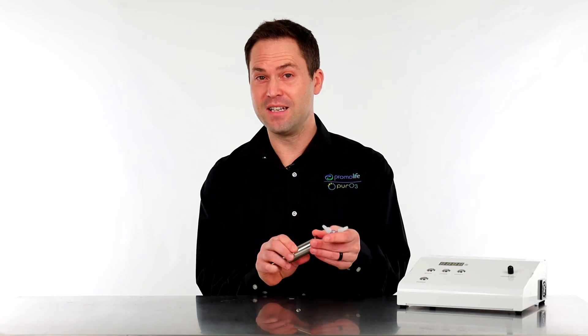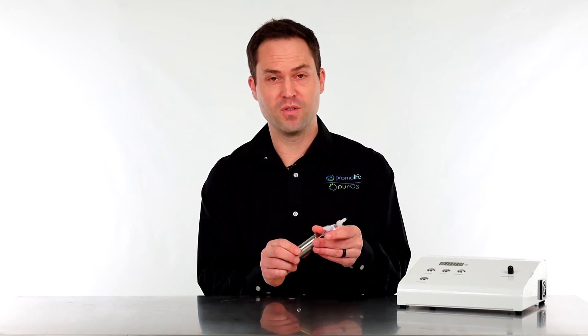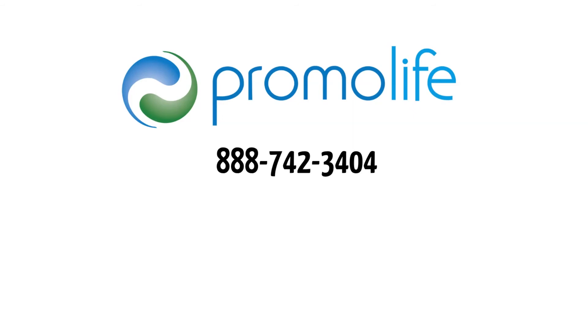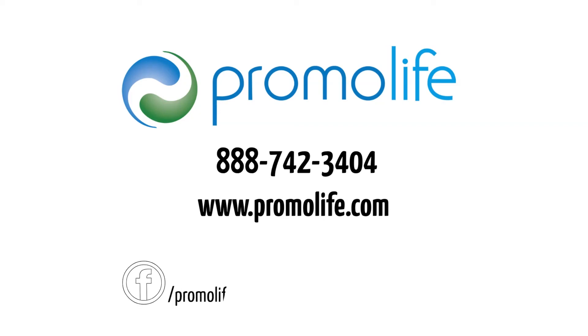Overall, this is a very easy to use, indestructible ozone destruct system and you can't go wrong with it. If you have any other questions, please give us a call at 888-742-3404, or visit our website at www.promolife.com, and don't forget to check us out on Facebook and Instagram. We'll see you next time. Bye!